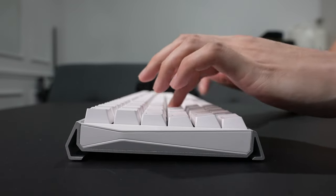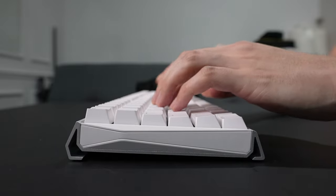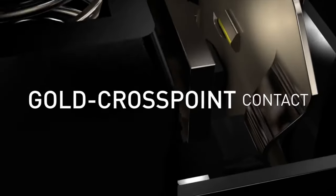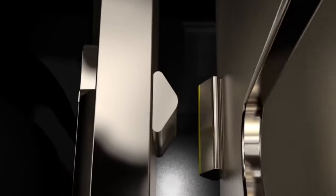I'd like to also point out that these are ABS keycaps with UV coating, which ensures that the keys will not fade out and will last you a long time. On top of that, the keyboard also features full N-key rollover and Cherry's Gold Crosspoint technology, which ensures high-precision key contact for matchless reliability.